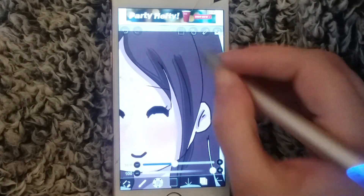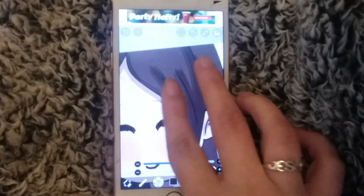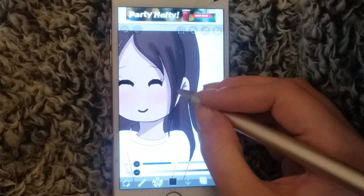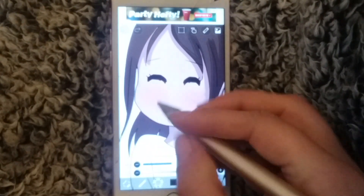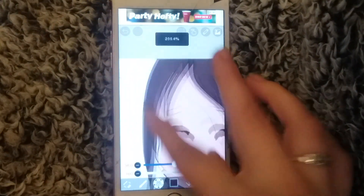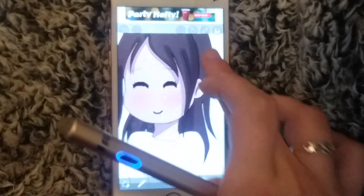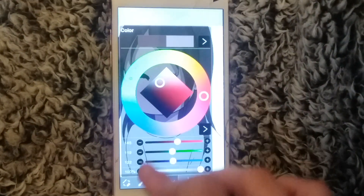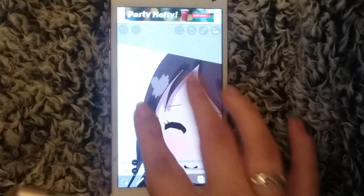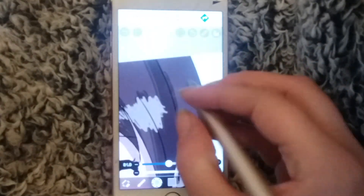Instead of just using a basic average brush, if you zoom in you can see the difference. I use the oil hair brush a lot for shading hair, giving it shadows, or highlights. You can even go in and add some highlights as well — just one of the things I wanted to show you.